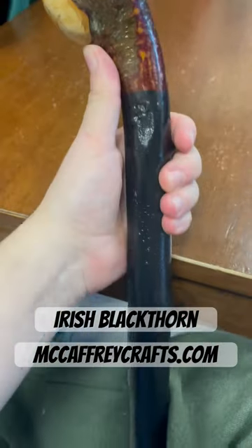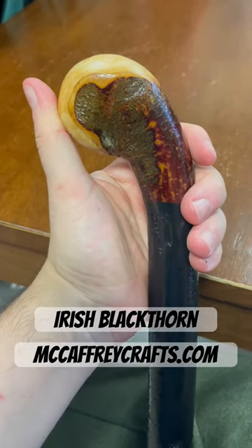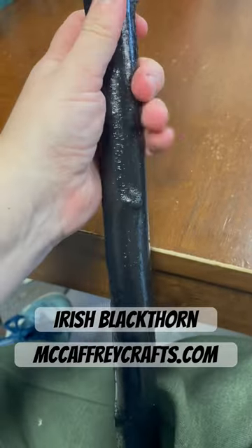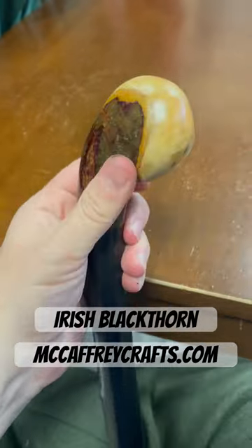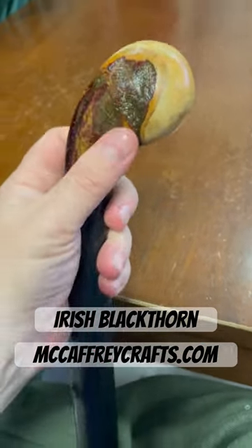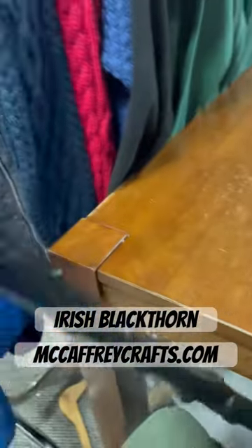Okay guys, here is how the stick finished up. I've put the traditional black finish on the blackthorn shaft as well, and I finished the handle of the knob stick too. It looks pretty good — you can see how it actually turned out.